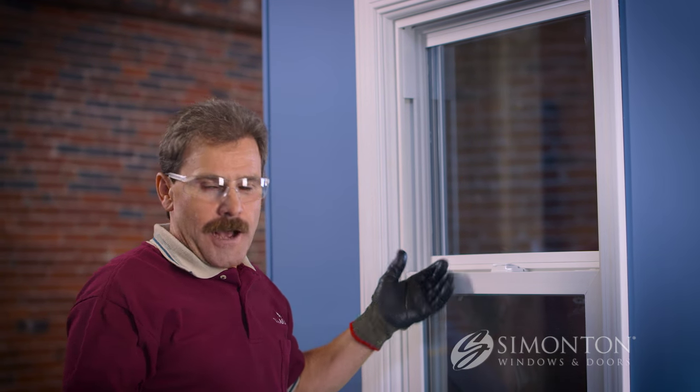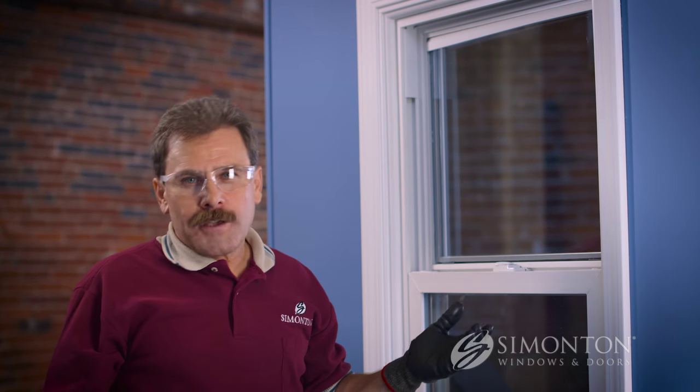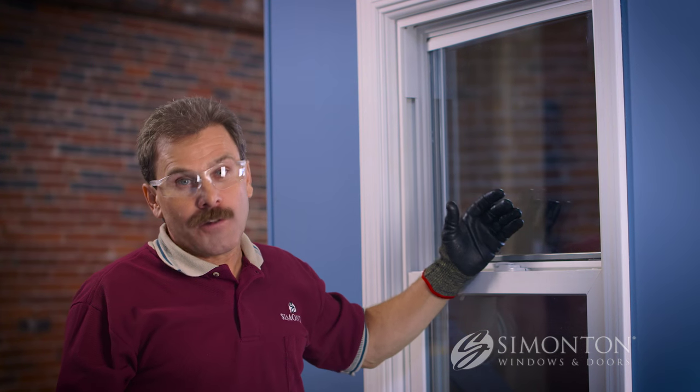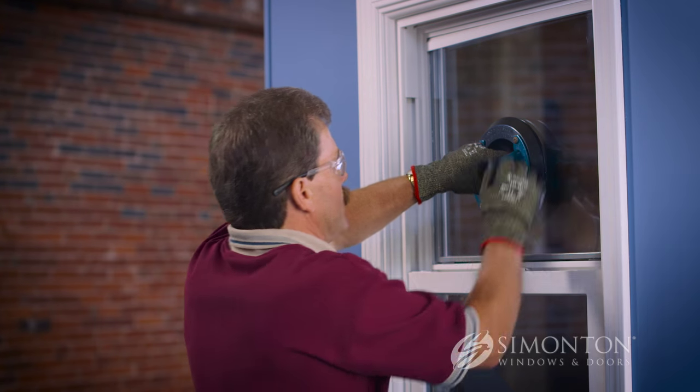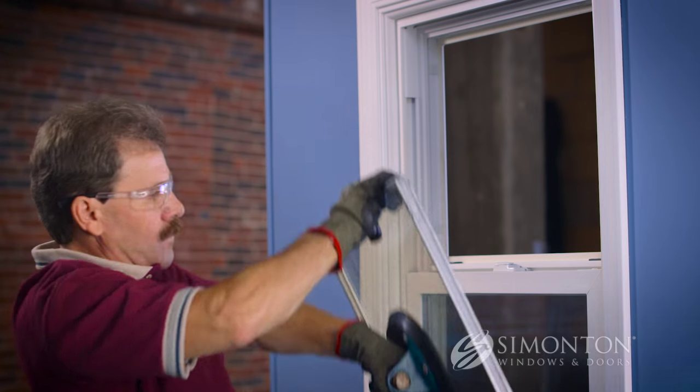The next two pieces are, of course, the top and the bottom. Keep in mind that once the top piece of glazing bead is removed, any small puff of wind could easily push that insulated glass unit to the interior. So this is where a helper would come in very handy. Because I don't have one, I'm going to use a glass suction cup to help me hold that glass when I remove the top piece of glazing bead. Then pull it away and safely set it aside.